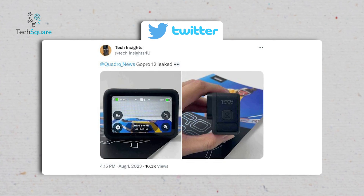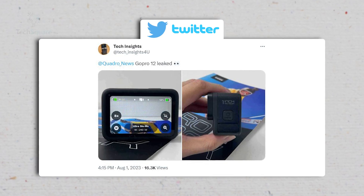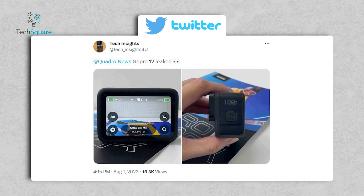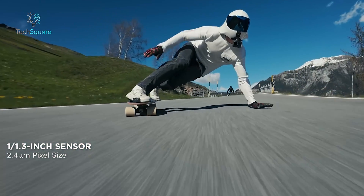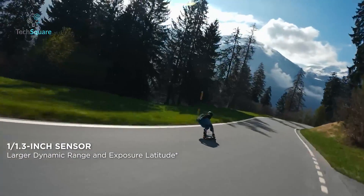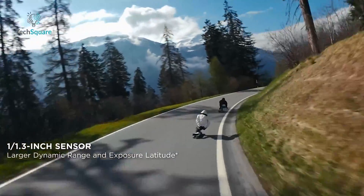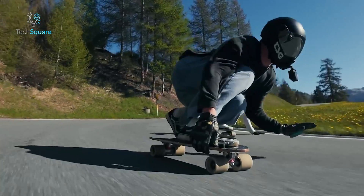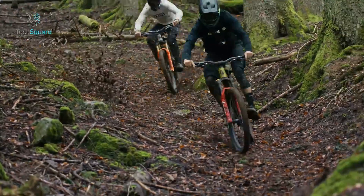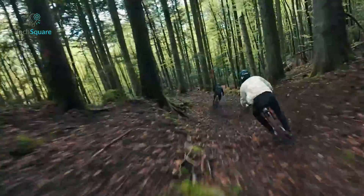A leaked image reveals a noteworthy feature of the upcoming Hero 12 — an impressive 1-inch sensor, surpassing the size of the 1/1.3-inch sensor found in the Osmo Action 4. This revelation holds significance, considering that the larger sensor is a primary selling point for the Action 4, and it's likely that DJI might feel a twinge of discomfort from this aspect.